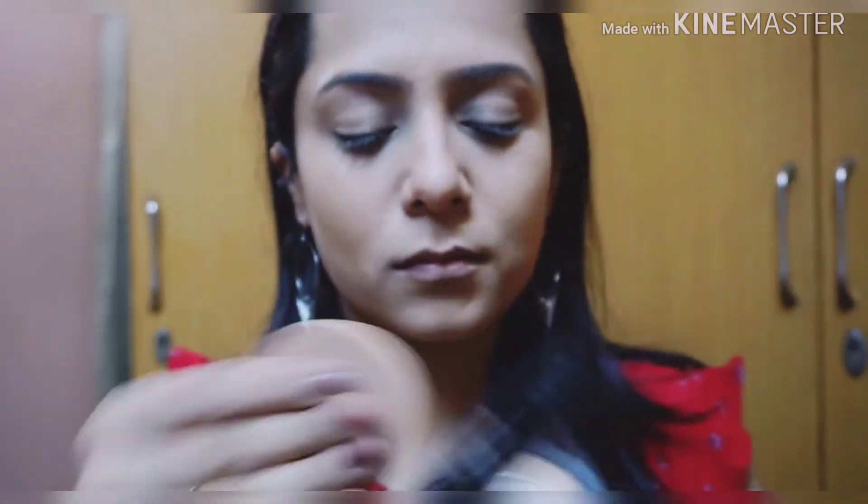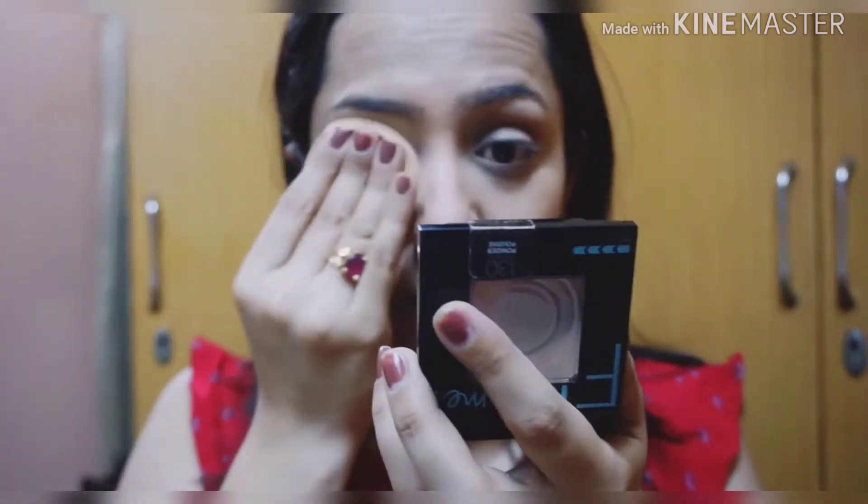Now I'm setting my face using this compact from Maybelline — it's the Maybelline Fit Me compact. You don't have to drag it; you just have to pat it on your face.